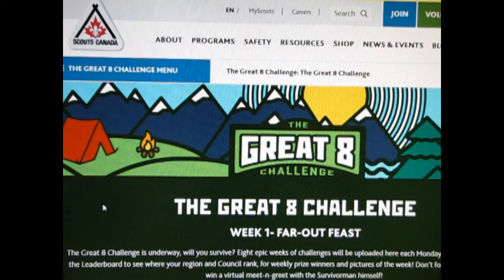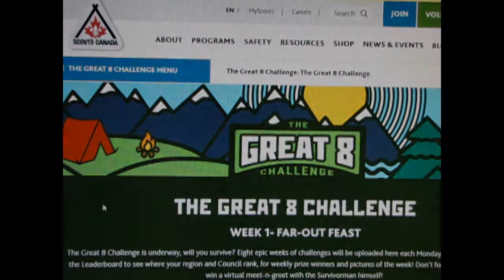Hello everyone, my name is Scouter Trevor. Today I will be showing how I met the Great Eight Challenge, week one, Far Out Feast.